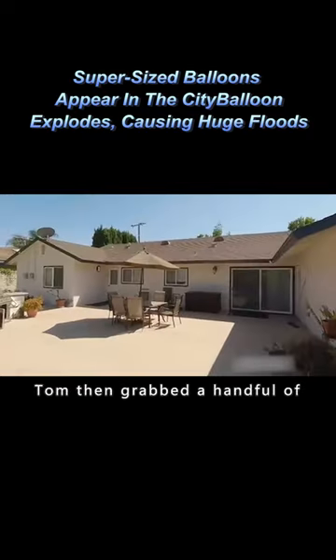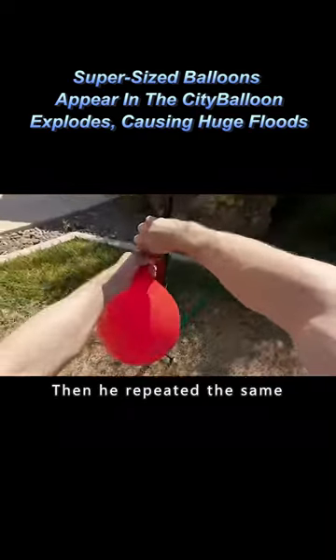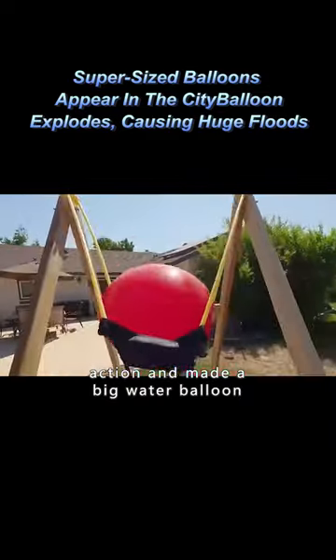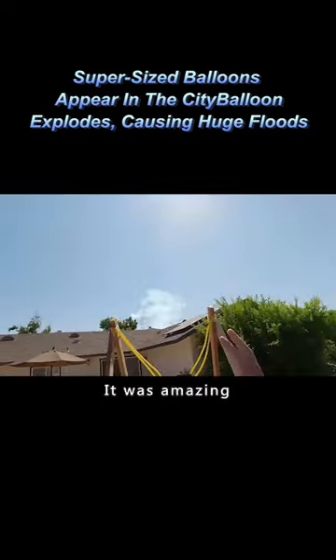Tom then grabbed a handful of balloons and stuffed them into his mouth, which quickly became a large balloon. Then he repeated the same action and made a big water balloon, put it on the slingshot and launched it. When it exploded, a mushroom cloud of water rose up. It was amazing!